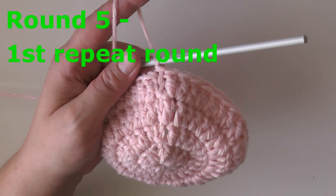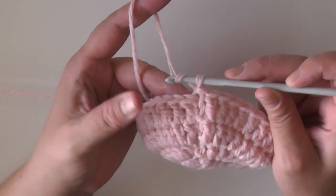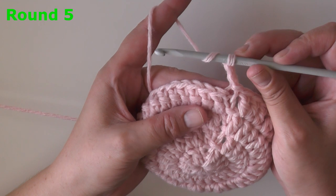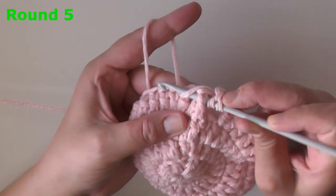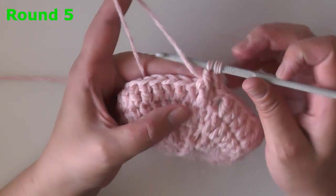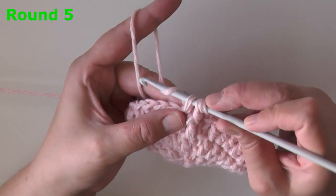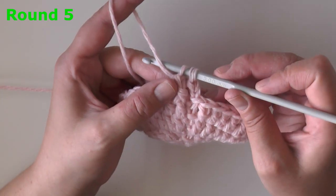Once you have those 37 stitches, slip stitch in the beginning stitch to end round four. For round five we're going to be doing our very first round of jagged stitches. The jagged stitch takes two stitches to complete. Chain two, and using these first two double crochets — yarn over and do like you're making a front post double crochet — grab that very first post, yarn over, pull up a loop, yarn over, pull through only two of the loops, leaving that last loop on your hook.